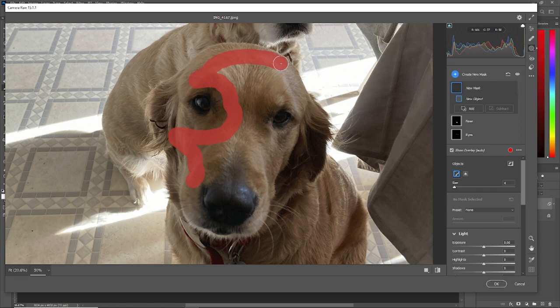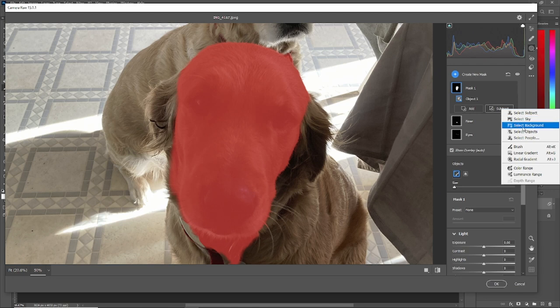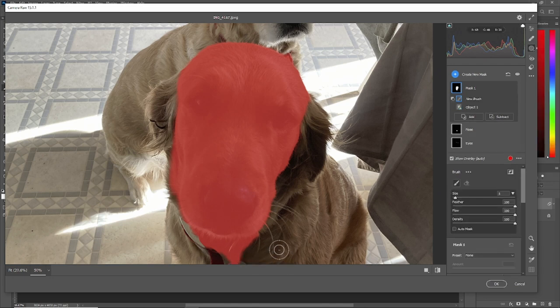Just do a rough outline of her face, and anything you don't want, go to Subtract, Brush, just brush it away. There, now we've got her face.